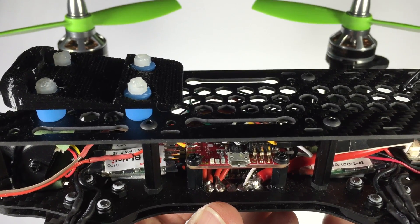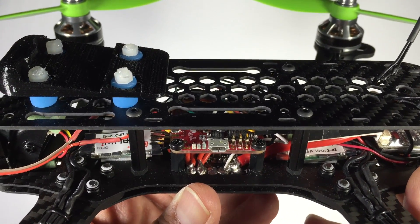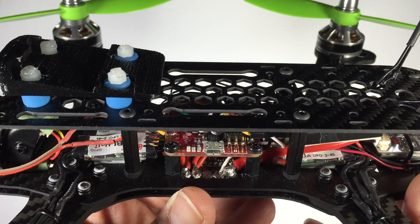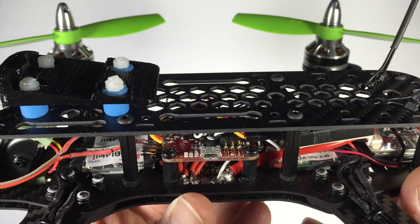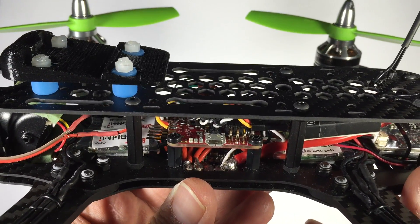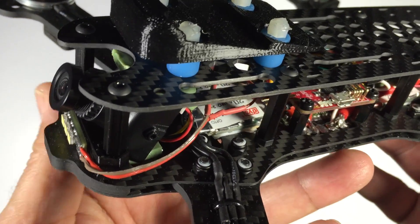In the mid section we have the flight controller, the NAZE 32, and directly below it we have the power distribution board. That tucks in nicely between the bottom plate and the mid plate of the multirotor, which is quite nice because you can tuck away a lot of the wires there.